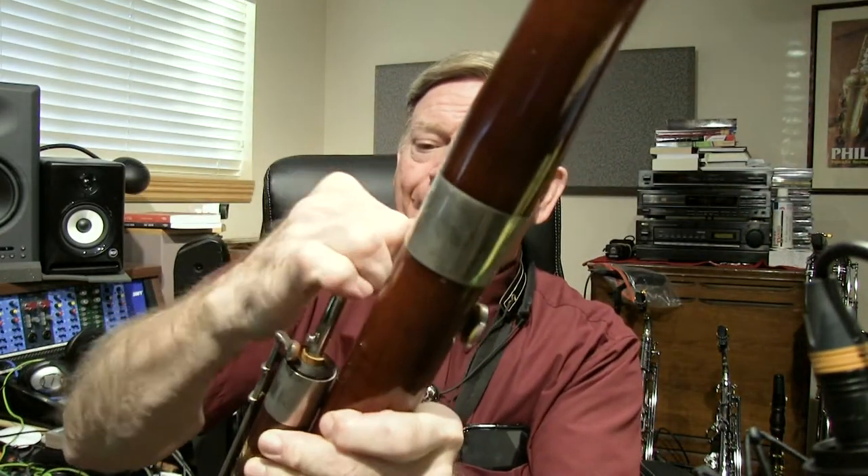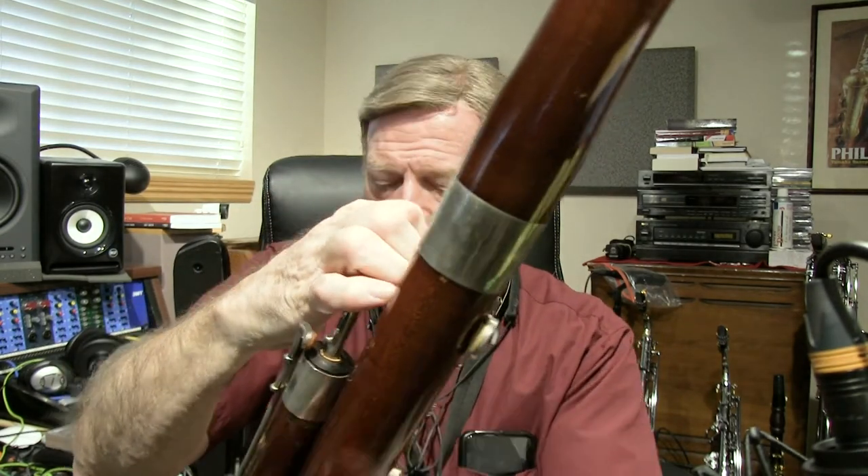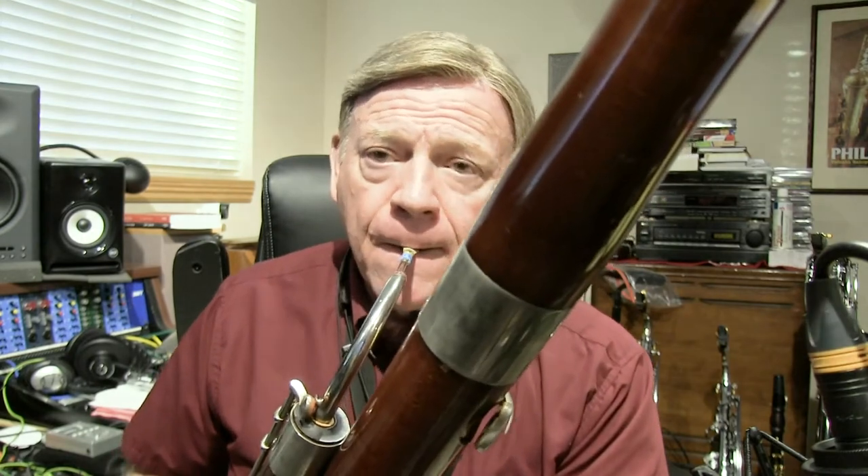Then I'm going to put it on the bassoon. The first note I'm going to play is the C. See if you can keep that same basic approach in your embouchure and the feeling of the support and air. I found this is one of the best ways to stabilize the pitch and get a good tone on the bassoon.